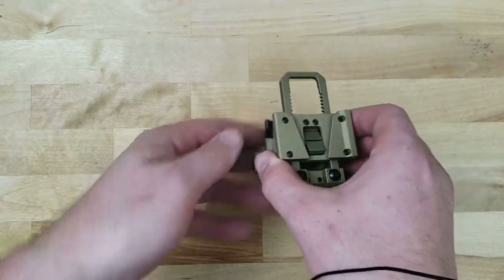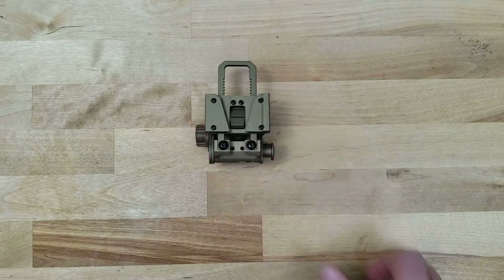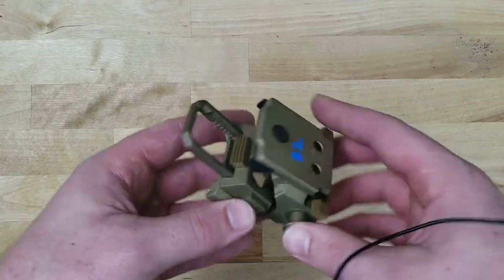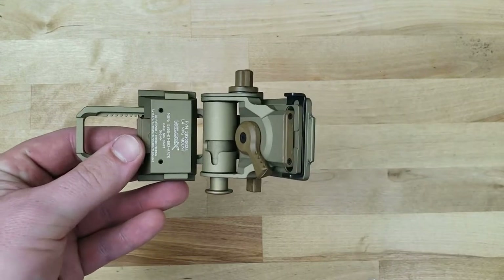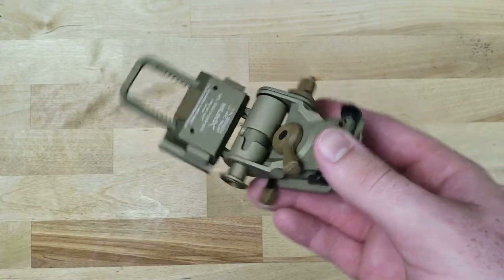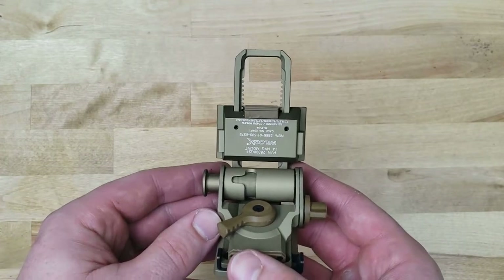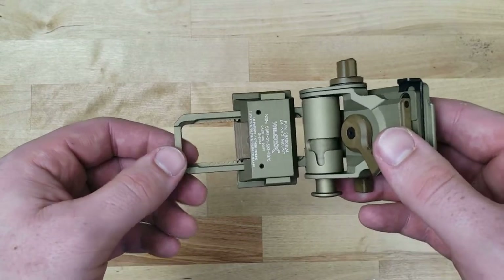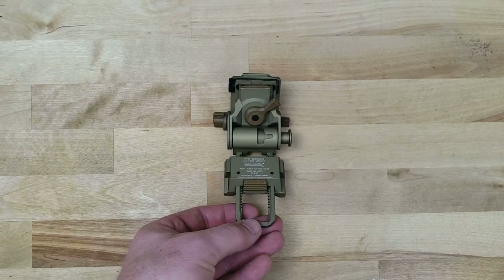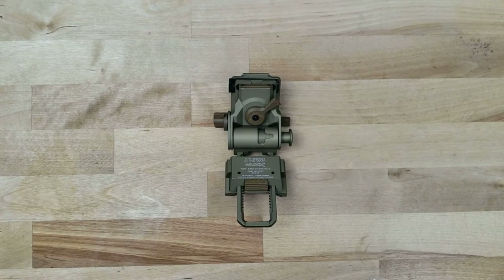The mount itself is actually a pretty substantial piece. As you can see here, it's the tan model of the Wilcox G24. These do come in black as well. Tan is what you'll see more often than not with military contractors, police, etc. Really all this thing is, is a hinge — a very advanced hinge, and it does a number of jobs exceptionally well. Really, what it does well is hold night vision in a modular way, fully adjustable and close to your face, in a way that doesn't wobble, rattle, or break off unless you want it to.